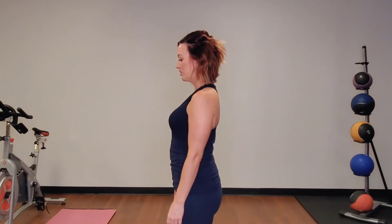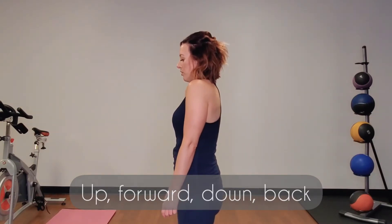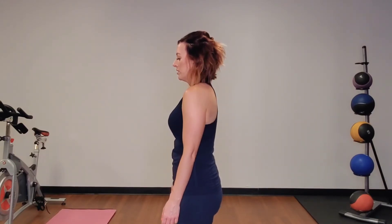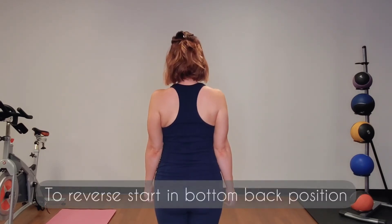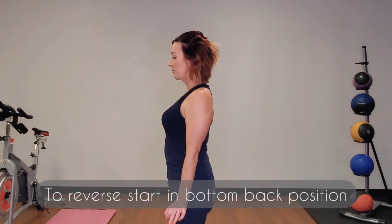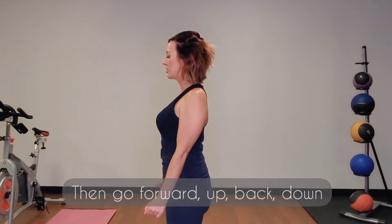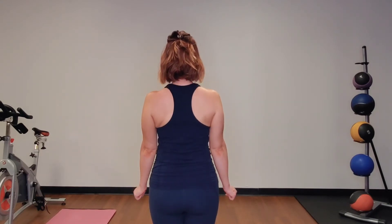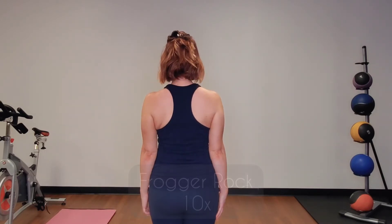Forward three times, backwards three times. Remember to try to only move your shoulder blades, not your shoulders. Go up, forward, down, back. Up, forward, down, back. Up, forward, down, back. From here — down, back, forward, up, back, slide that shoulder down. Forward, up, back, slide that shoulder down. Up, forward, down, back.